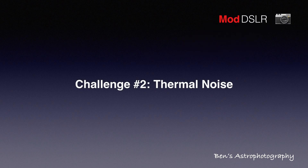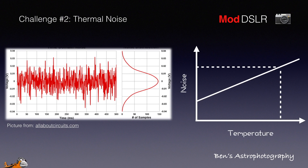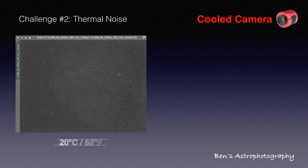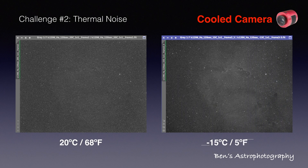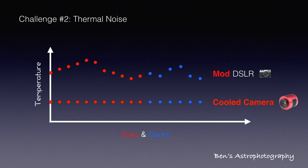The next challenge is thermal noise — that's the voltage fluctuation on the camera sensor, and it gets worse when temperature increases. The solution is a cooled camera. Let me show you a comparison: using the exact same settings, one image is taken with cooling disabled at around 20 degrees Celsius, and the other is cooled to minus 15 degrees Celsius. No need to say anything else. We can reduce average thermal noise by taking dark frames, but without temperature control, it's almost impossible to take darks at the same temperature as the light frames.